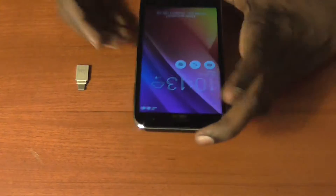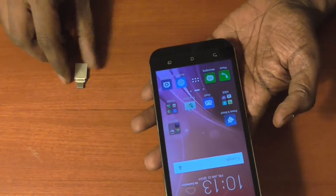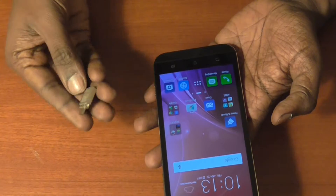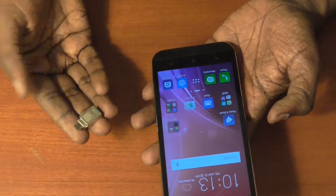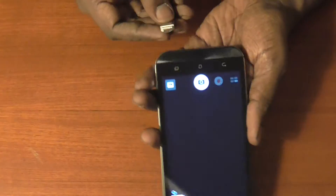Hi everyone. In this video we'll check out if the Asus Zenfone Zoom supports USB OTG or not. We have an 8GB USB OTG device with us, and this is the Asus Zenfone Zoom, so let's have a look.